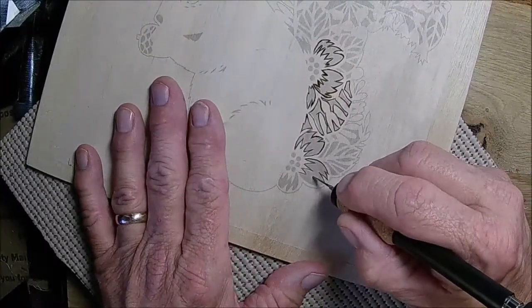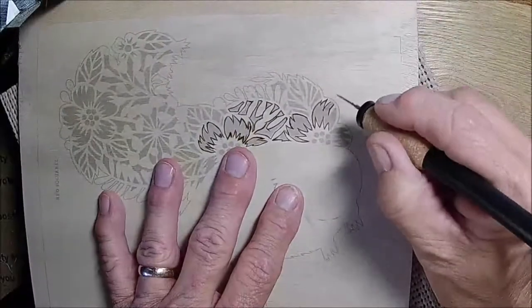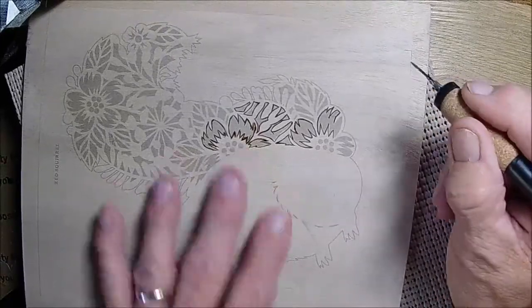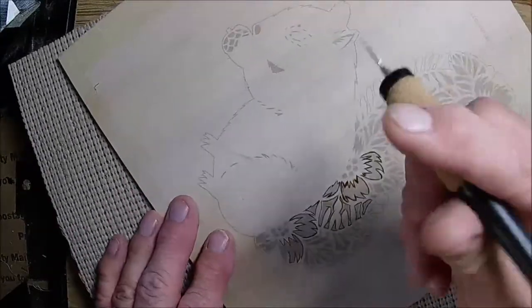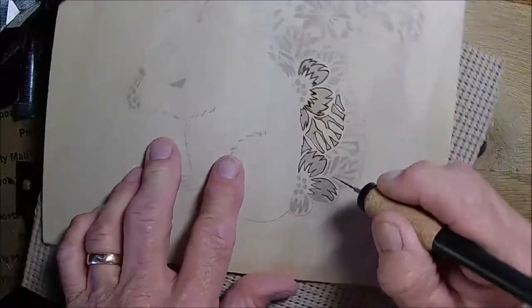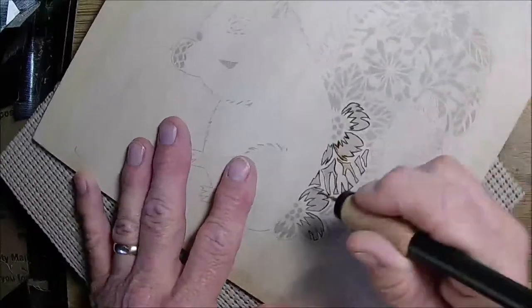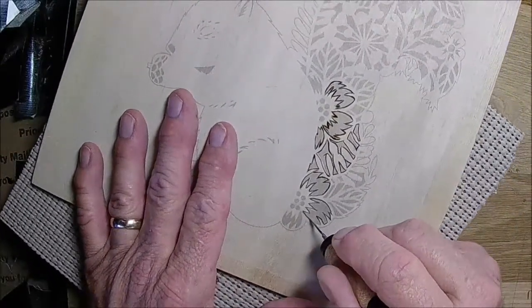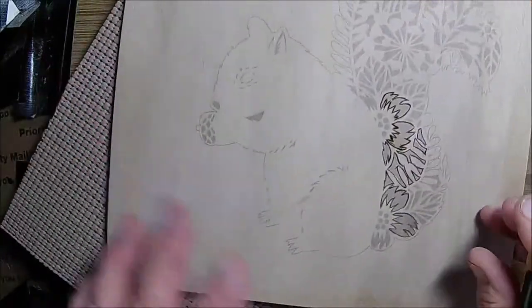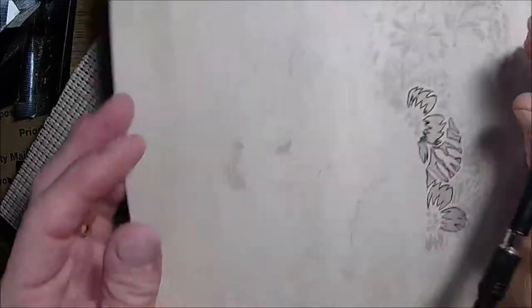This is a micro tip. I get all my wood burning supplies from Mountain Carvers — they're out of Estes Park, Colorado. They have a few different micro tip shapes, but my problem has been the lining. I can usually shadow pretty well with my regular pen, but the lines are the part I've been having so much trouble with.